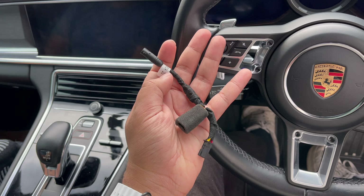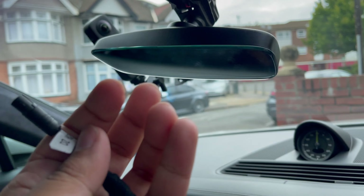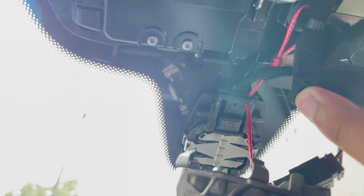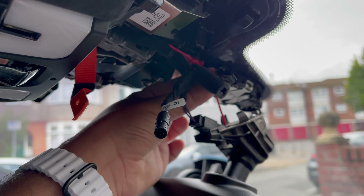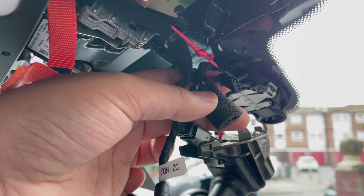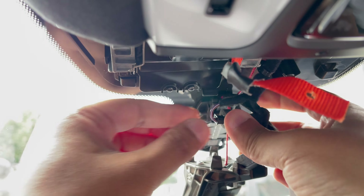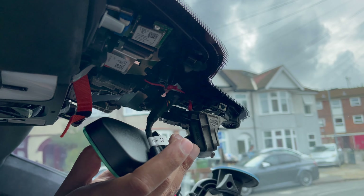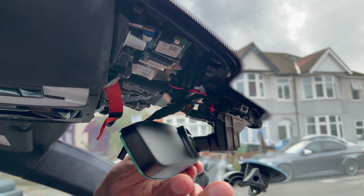Plug in the harness cable — the connector you just disconnected from the mirror plugs into the foamy connector on the harness. The original stock connector from the mirror then plugs into the other foamy connector, and you're left with one remaining connector that will plug into the camera afterwards.